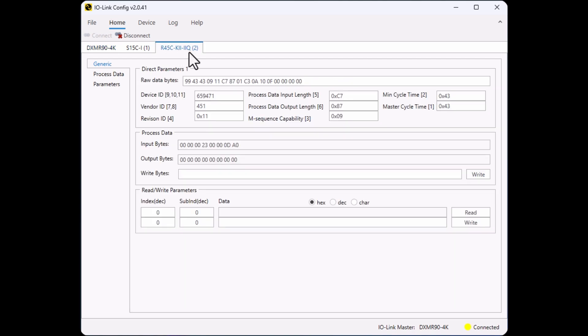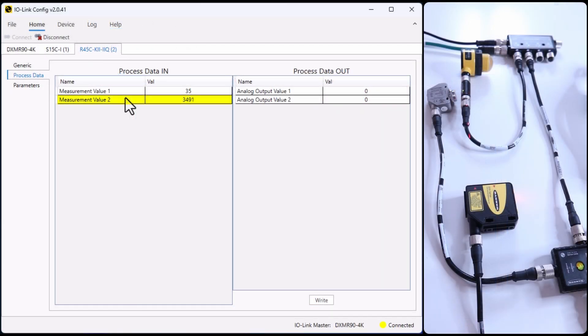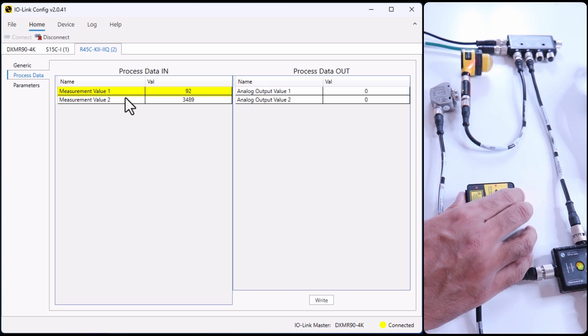Now you can disconnect and reconnect to get the device information of port 2. Here is the device ID of the IO-Link hub. In the Process Data, you can read the values coming from the analog sensors. If I move the sensor, I can see the value being updated on my software. The laser sensor is measurement value 2 and the photoelectric sensor is measurement value 1.